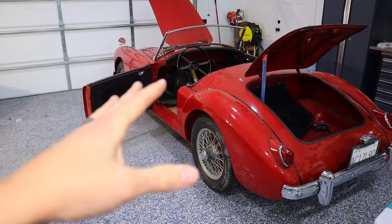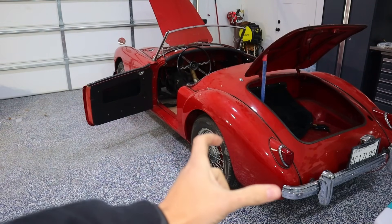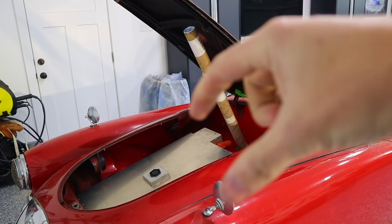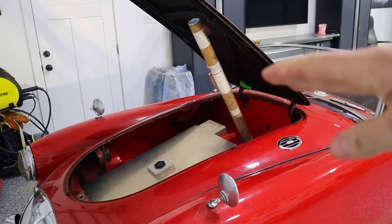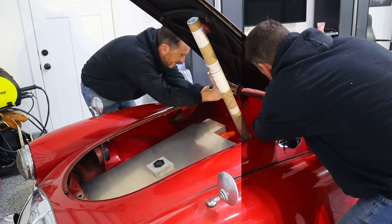First, I need to get to the batteries and get the high voltage system sorted out. There's a battery box under the back here and there's also one in the front. In order to get the battery box out of the car, this whole front hood needs to come off. There are two hinges and six bolts — I'm going to go ahead and take those off.